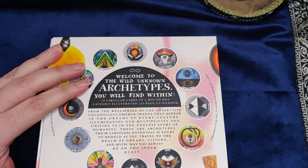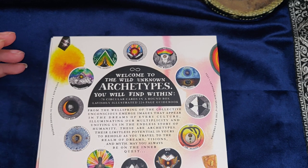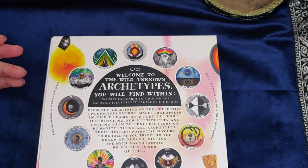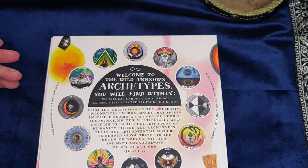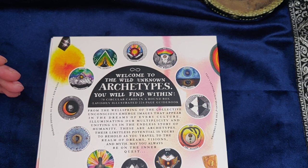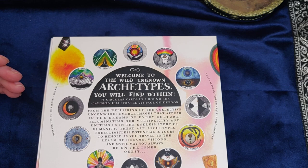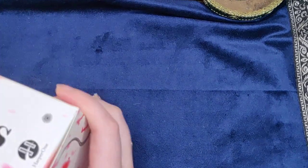It says on the back: welcome to the Unknown Archetypes — you will find within 78 circular cards in a round box, lavishly illustrated 224-page guidebook. From the wellspring of the collective unconscious emerge images that appear in the dreams of every culture, illuminating our multiplicity and uniting us in the endless story of humanity. These are archetypes — their limitless potential is yours to behold as you travel through the realm of dreams, visions, and myth. May you always be on the inner quest.